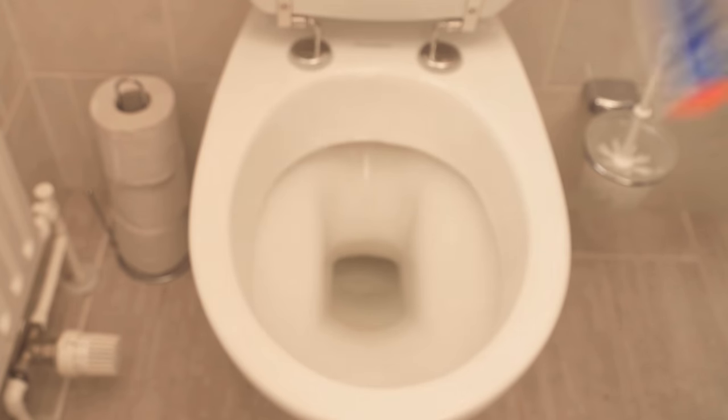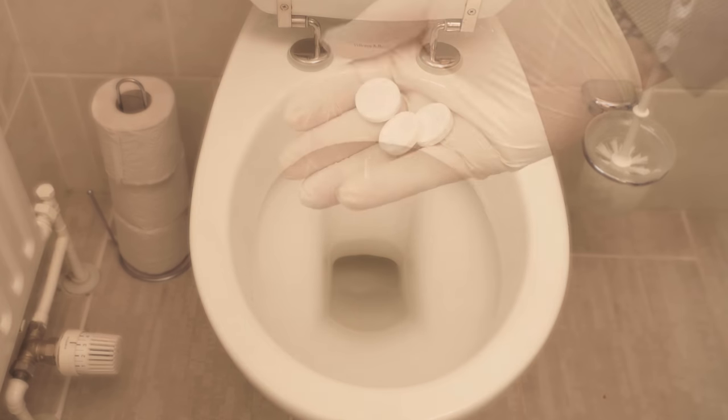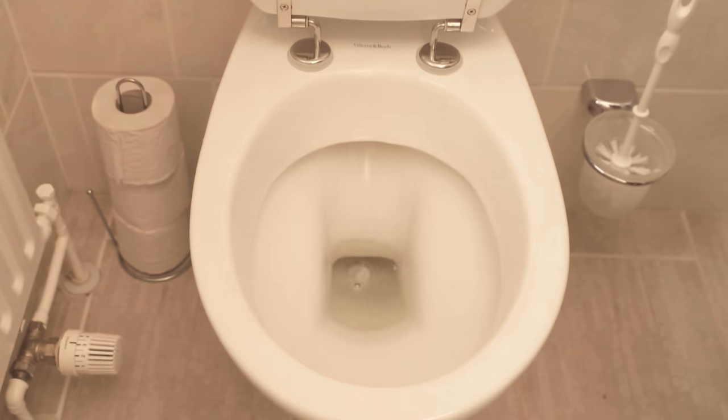All you have to do is just take denture cleaner — depending on the hardness of the dirt, you can take between one to three pieces. Just throw them into the toilet and then let them soak a little. Depending on the hardness of the dirt, wait 30 to 60 minutes. The tablets should have completely dissolved in the toilet.